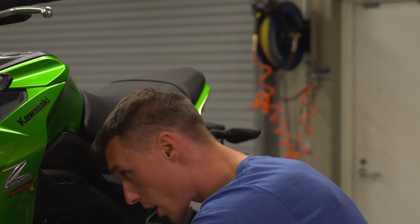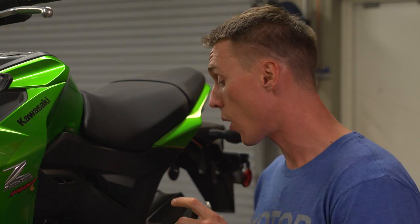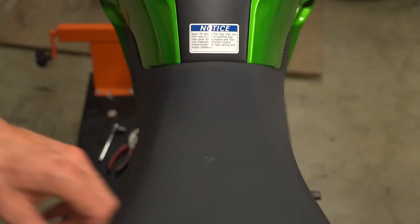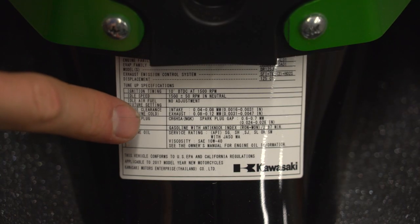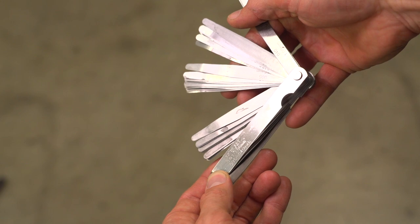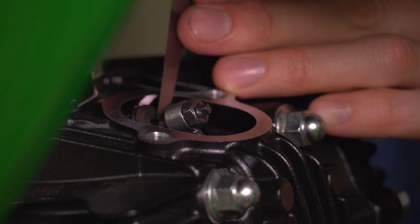You can check that by wiggling a rocker arm — it should be pretty clear that there's some play there. If there isn't, you might have the engine at top dead center on the exhaust stroke, so go ahead and rotate the motor over another 360 degrees, line that T mark up, and you should be good to go. The intake and exhaust valve clearances will be listed on a sticker on your bike's frame and also in your workshop manual. Once you've figured out what the clearance range is, select the feeler gauge that's right in the middle of the range and slide it under the adjuster right on top of the valve.